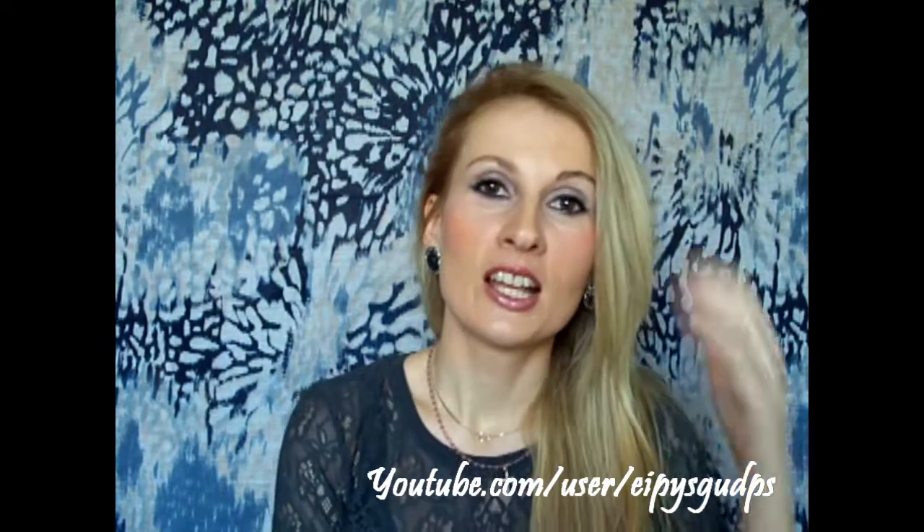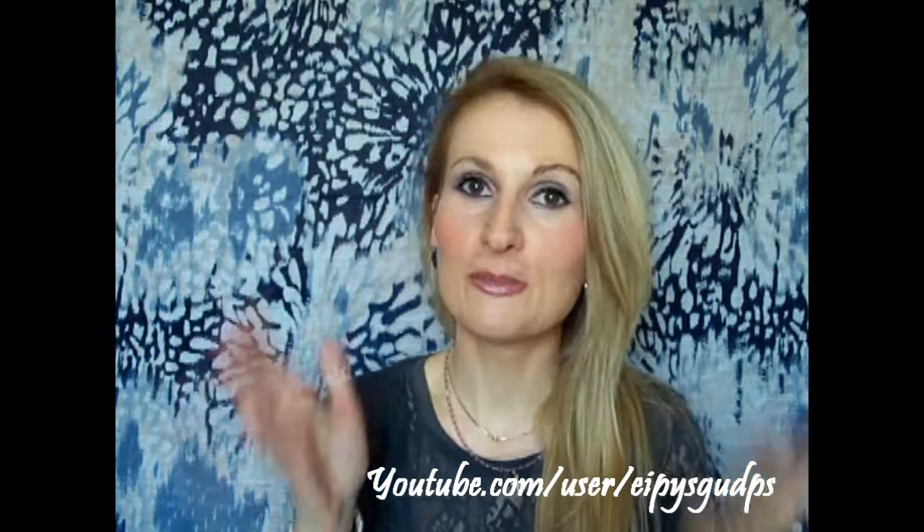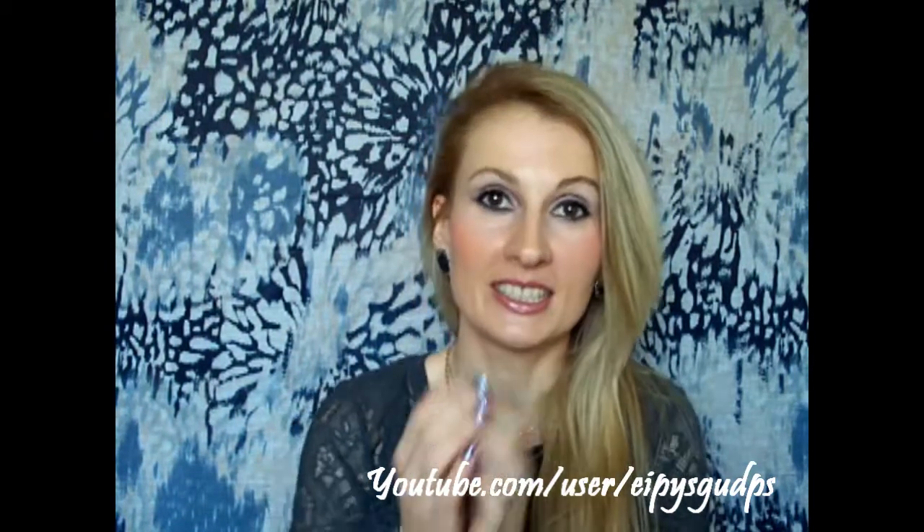Please follow and show your support by subscribing — I really do appreciate every single one of you and you make my day. A big kiss from Italy! Ciao, ciao.